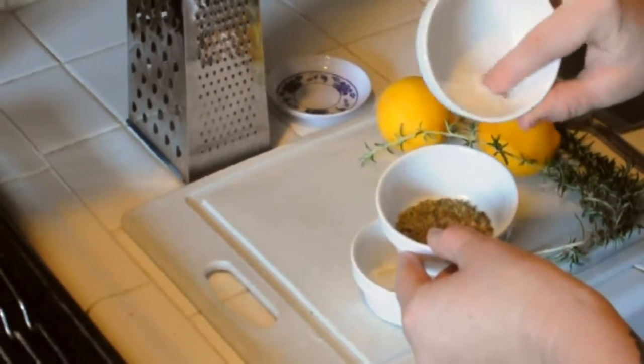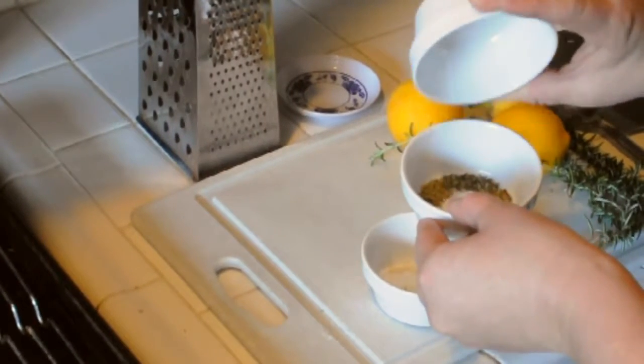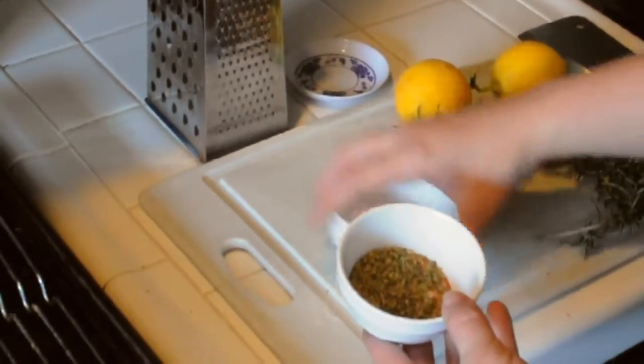About a quarter tablespoon of salt. Now this will be ready to be rubbed onto my dry bird.